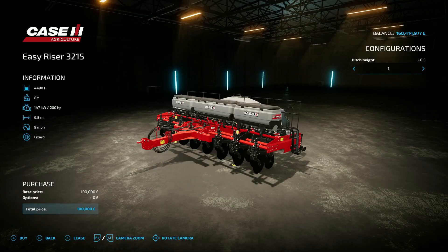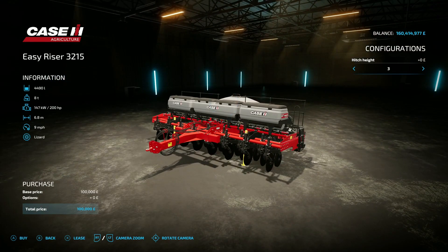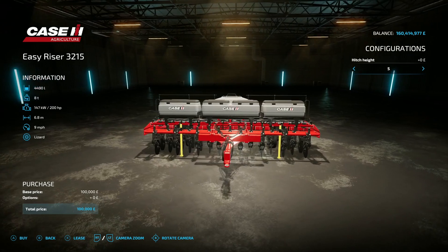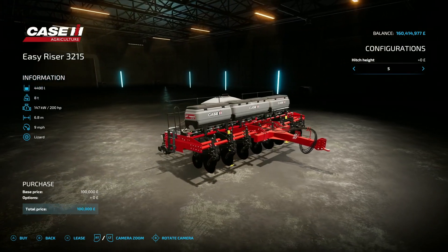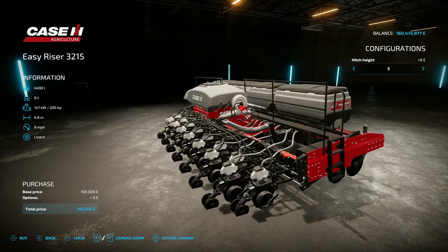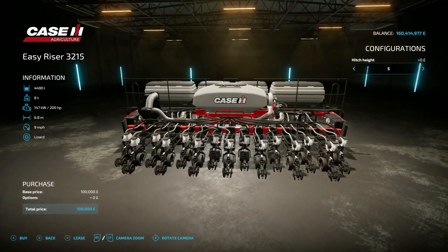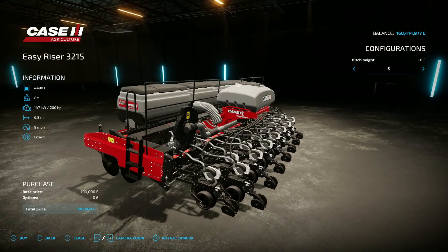Next up is the Case IH Easy Riser 3215, again by Case IH Brazil and E-Connect Modding — 30.87 megabytes on the download, found under planters. It's a planter: hitch height options go from one to five, with number one for a high hitch and number five for a low hitch. It's got a 4490 liter capacity split between fertilizer and seed, requires 200 horsepower, and has a 6.8 meter working width at 9 mph working speed.